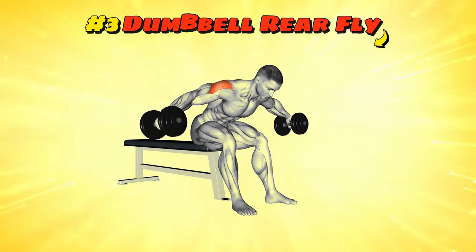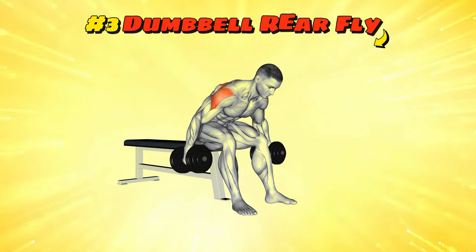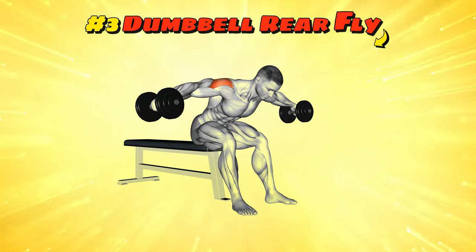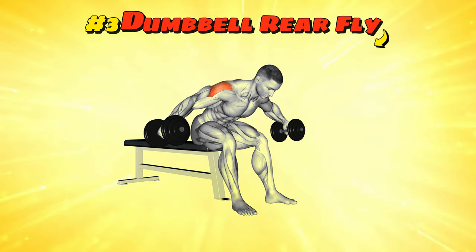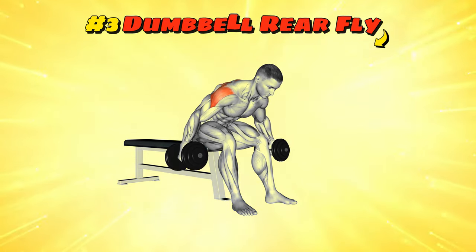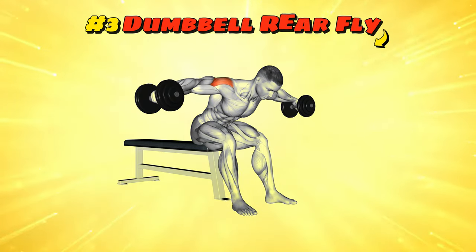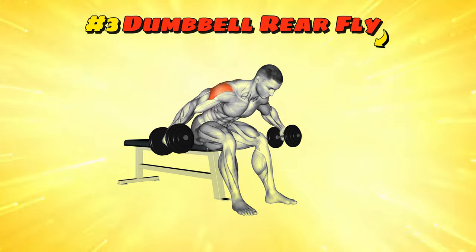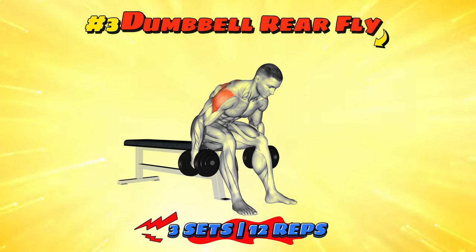Workout number three: Dumbbell Rear Fly. Bent over at the hips with dumbbells in hand, it's time to pretend you're stirring a giant pot of your favourite stew — but horizontally. Start with your arms hanging straight down and then lift them out to your sides. Keep those elbows slightly bent. Imagine trying to gently float off the ground using just your shoulder blades, no Red Bull required. This move sneaks up on those rear delt muscles like a ninja in the night. Return the weight slowly and control the movement, or those dumbbells might think they're the boss of you.